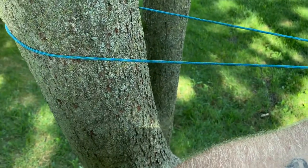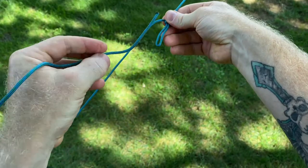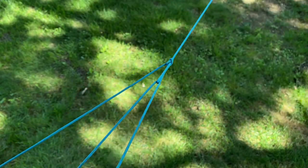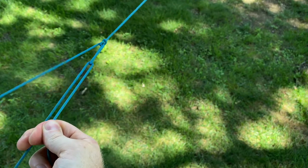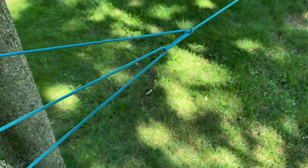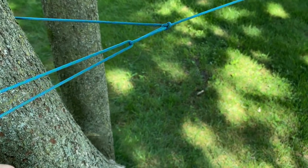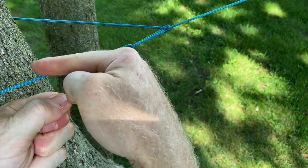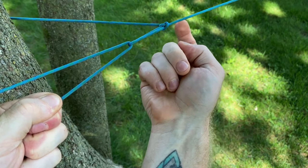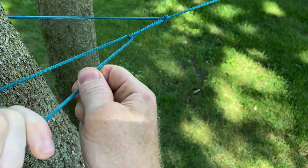Our standing end is wrapped around that tree. Take that and pass it through that loop — this is what allows us to pull nice and taut. You can really cinch down on this thing hard. Now if you make this loop too close to the tree, when you go to cinch down on it, that loop is going to crash into that tree before you get this to your desired tightness. So make sure when you create that loop it is a good foot and a half to two feet away from that tree.